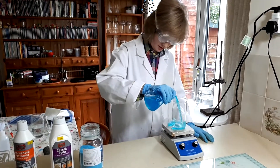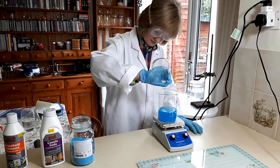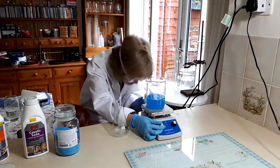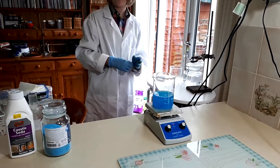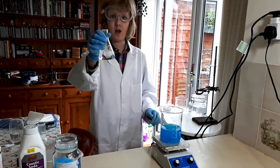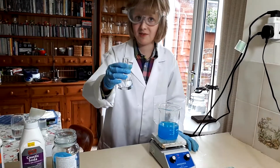What we can do is empty it into the beaker. With strong stirring, I'm going to add 75 millilitres of ammonia. If you're using lab grade 30% ammonia, then use only 25 millilitres.